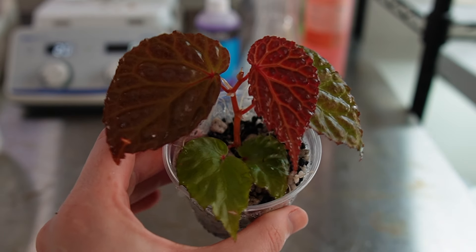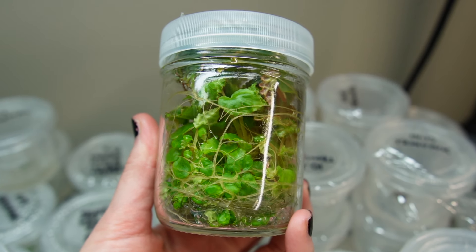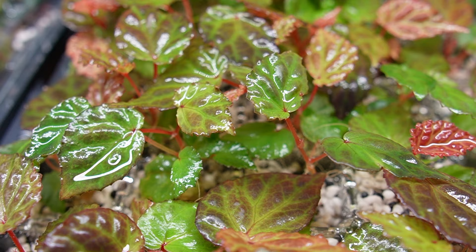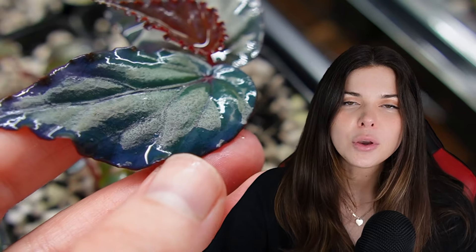Hello friends and enemies. In part one of this video I want to show you the exact method, including the protocol that I follow for successfully tissue culturing begonias at home. And in part two I'll do a pecha kucha style show and tell of my begonia collection and talk about how I care for them.